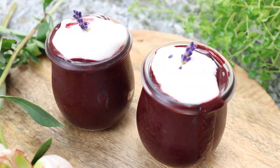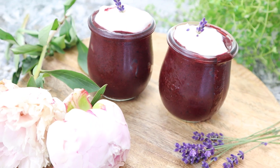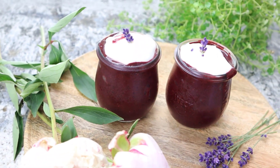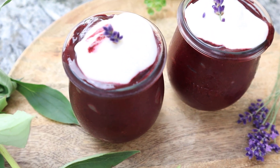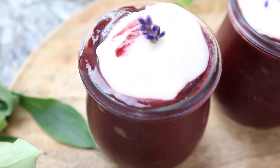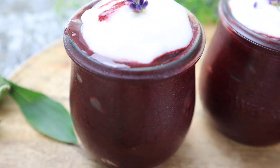A heartfelt welcome to VivoTerra Kitchen here and now. Today I show you how you can very quickly prepare a healthy and delicious blueberry ice cream. For this you only need a few ingredients. I put the following ingredients in my Thermomix.